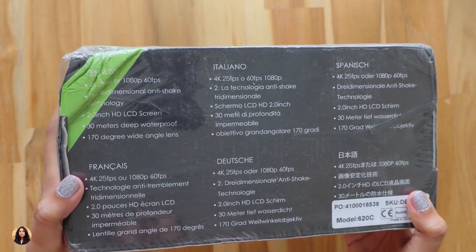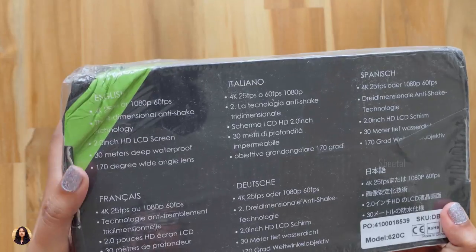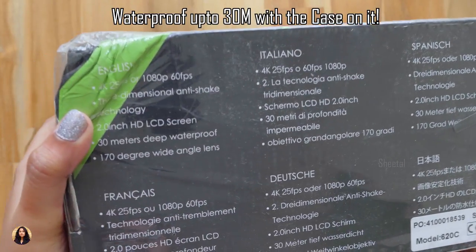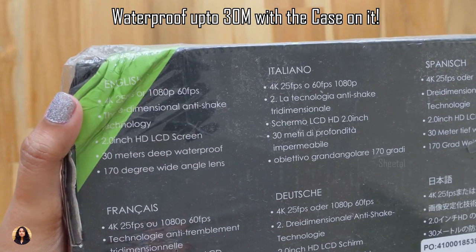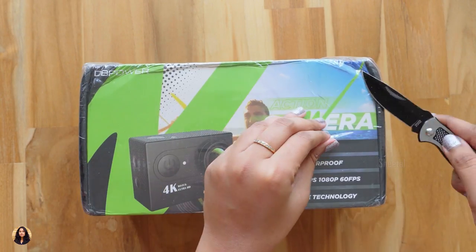Now let's check out the back of the box, which also has the camera specs. It has a 2-inch HD LCD screen, is waterproof up to 30 meters, and has a 170-degree wide-angle lens. There's nothing else written on the box, so let's unbox it and check it out.